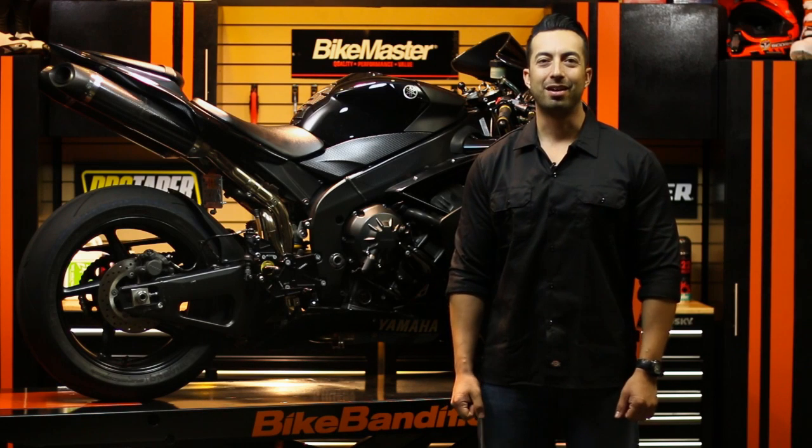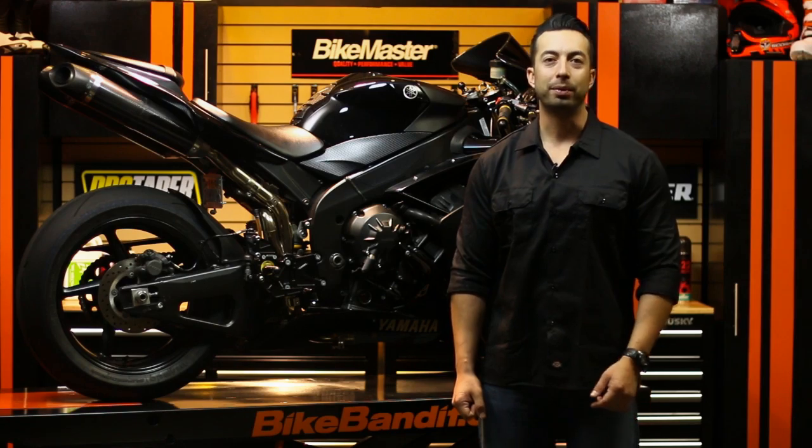What's up guys and gals, Aaron here from BikeBandit.com. Today we're going to be showing you the best way to flush your coolant system and replace your coolant, so stay tuned.